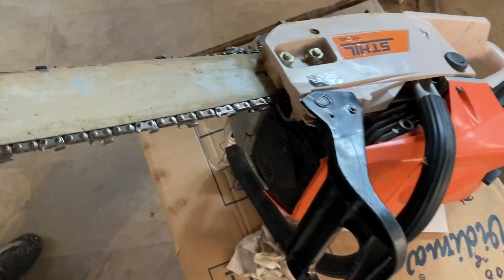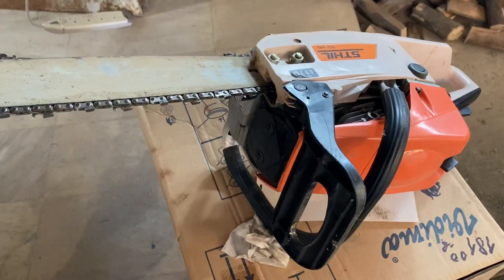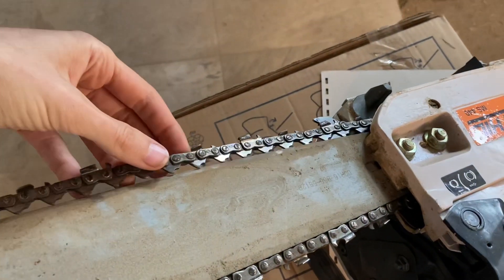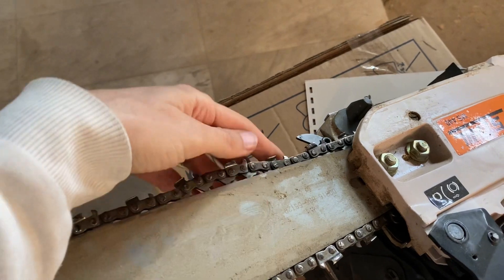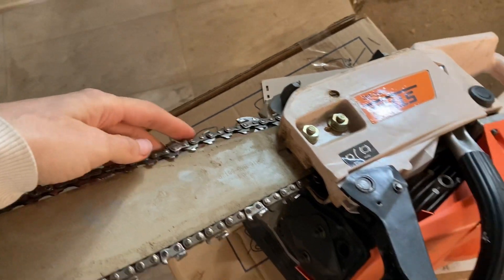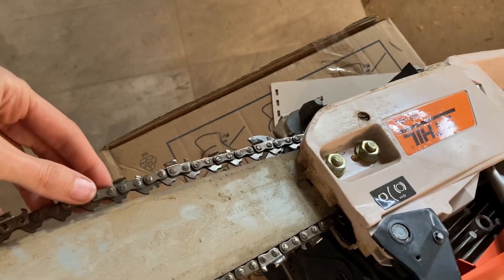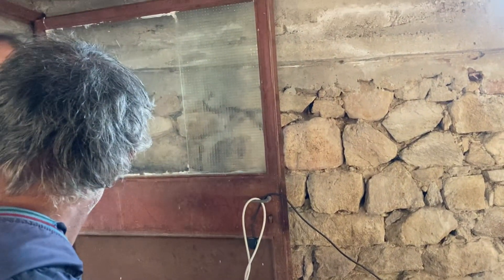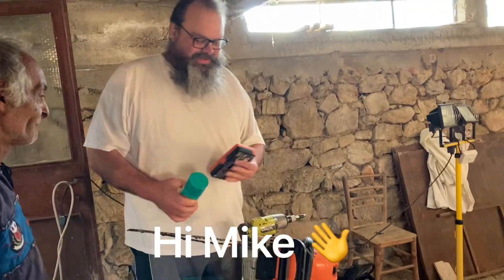We're a bit stuck. This is a problem. We're in the chainsaw hospital now. This needs to be assembled - put back together. Poor little thing. So we're going to remove these bolts here and fasten this up. So what's the issue? Is it the bolt too tight? And here's the doctor - the chainsaw doctor.